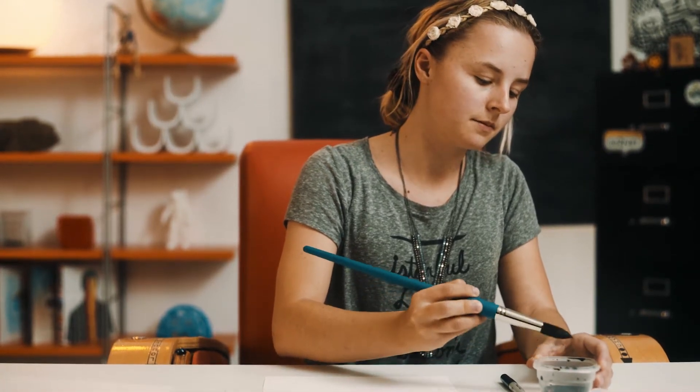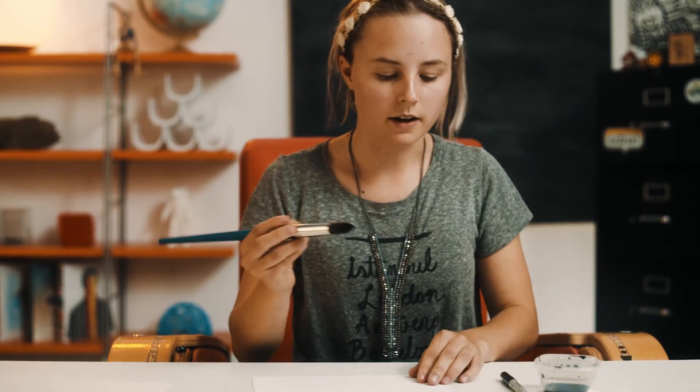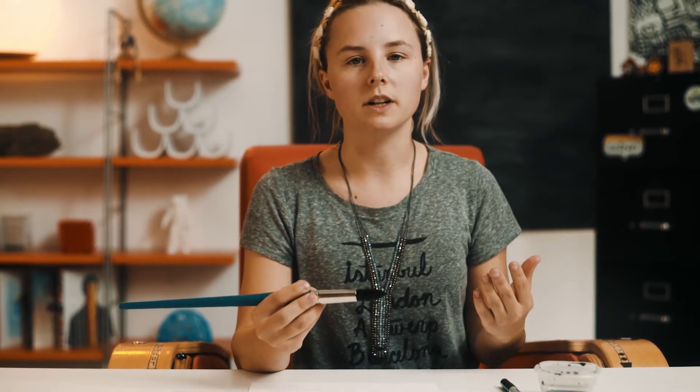I'm going to dip my paintbrush into the ink and just tap it, because you don't want it to be too wet otherwise it's going to run on the paper. Now I'm going to start and just be really loose with my strokes. You don't want to think too much when doing this — it's very spontaneous. The point is that we're not planning our characters out; we're just letting it happen and seeing what we come up with.